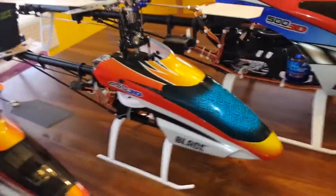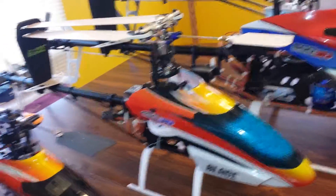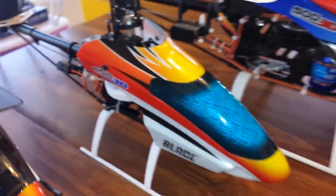My 450 3D — so far this is my favorite helicopter. I love the way it flies, it's pretty good. I've been trying to do a little upgrades on the head here and it's been coming out pretty good so far.